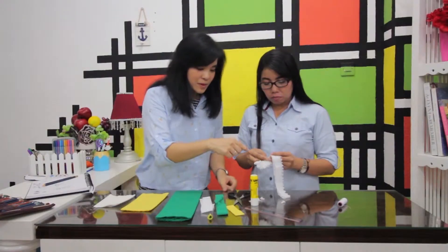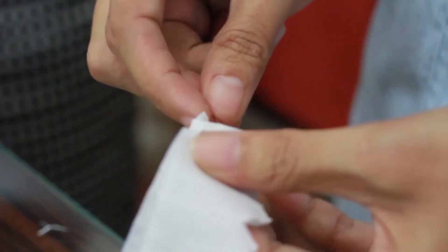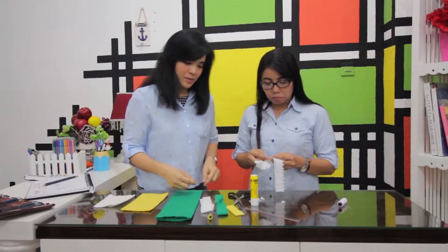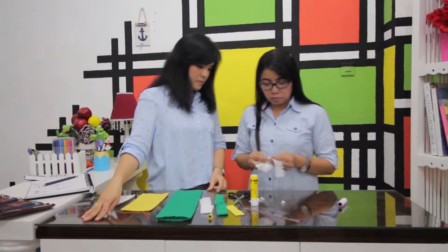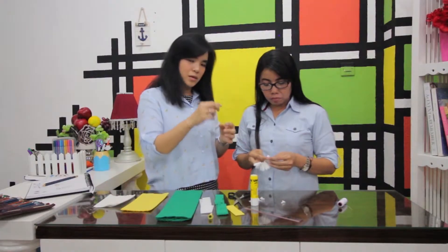Bagian untuk kelopaknya yang putih kita jahit seperti rok, menyerupai rok untuk peri-peri kecil. Jadi dijahit menjelujur, keluar masuk keluar masuk, kemudian dirapikan sehingga menjadi melingkar untuk dimasukkan kawat hijaunya. Dijahitnya tidak harus merata, yang penting semua ikut berkerut-berkerut dan bisa melingkar.